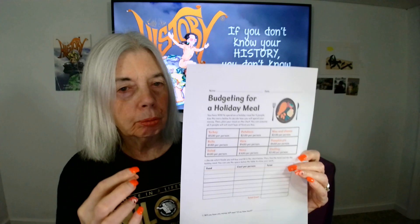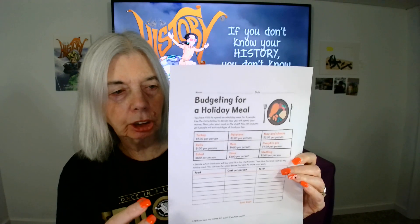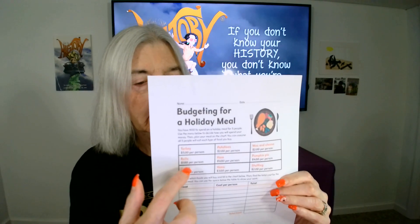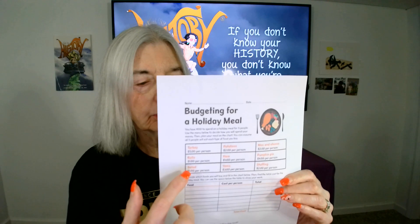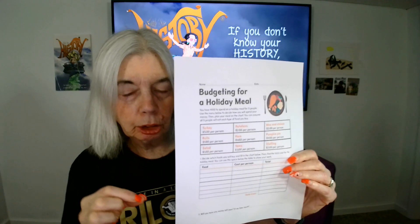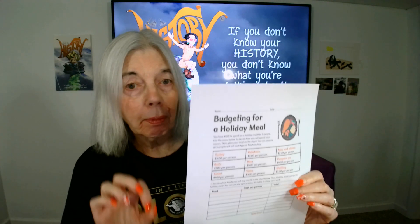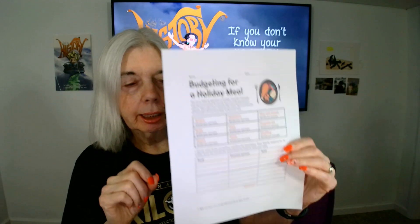So you will mix and match. The child will look at the budget, look at the kinds of foods, and decide which ones to include. Then they'll have to use the scratch paper to estimate how the plan could be executed for $100, so there will be trial and error involved.